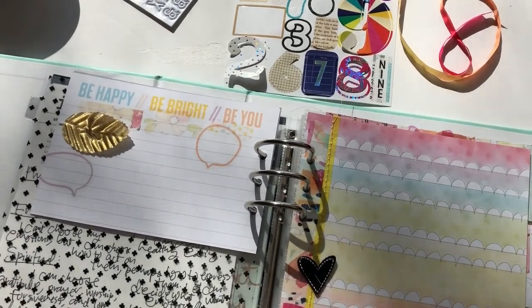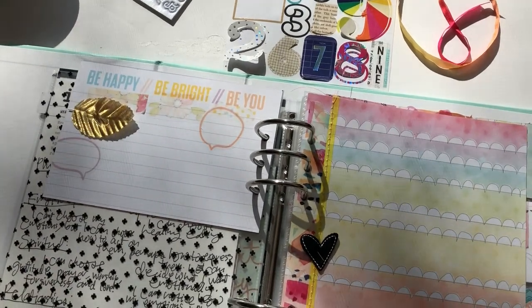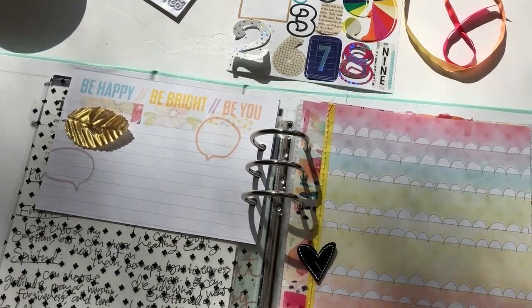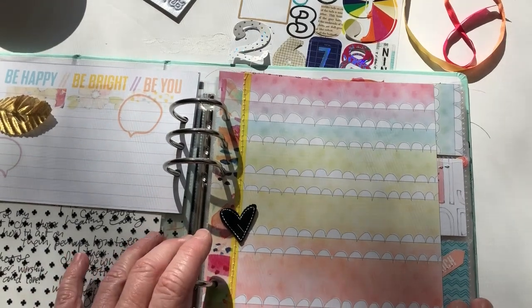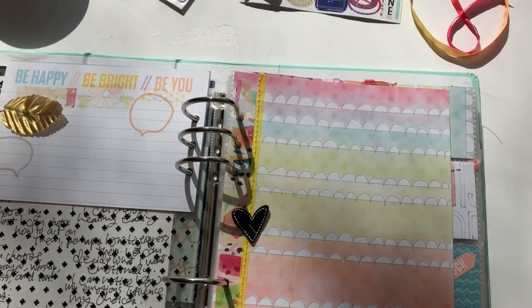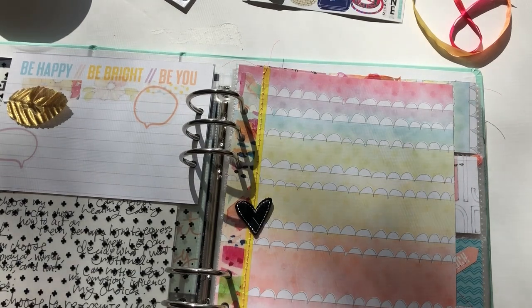Hi guys, I'm dealing with a lot of sunshine here as I make this quick video. I hate to complain about it because it's been so gray and gloomy this winter, but it might not be the best for showing everything off. I intend to just make a short video to introduce an idea that I'm planning and have already started working on for my traveler's notebook for Cocoa Daisy.